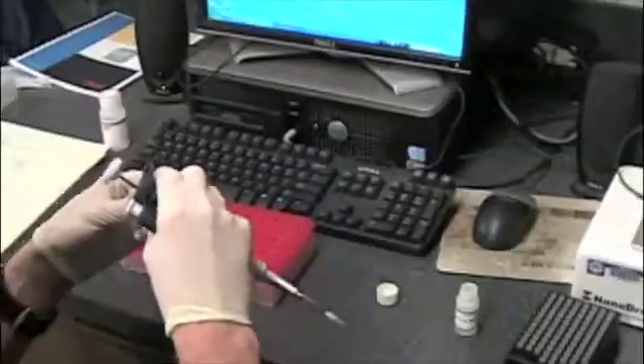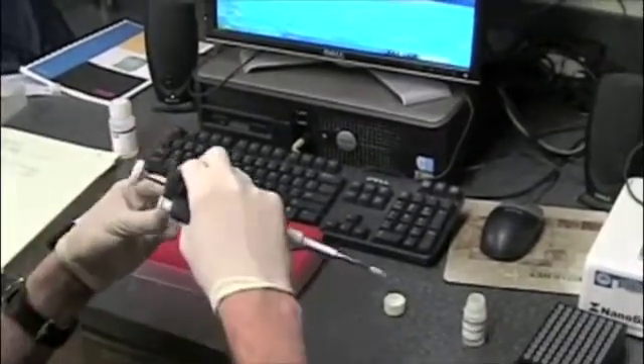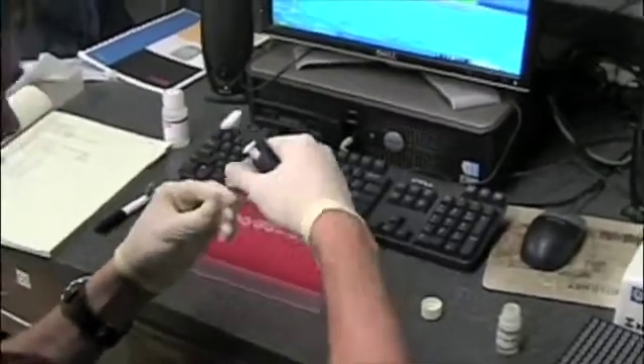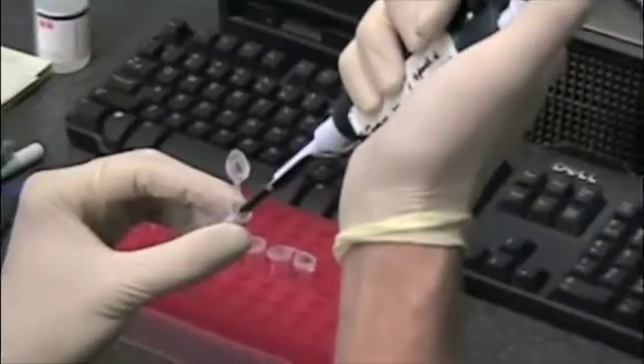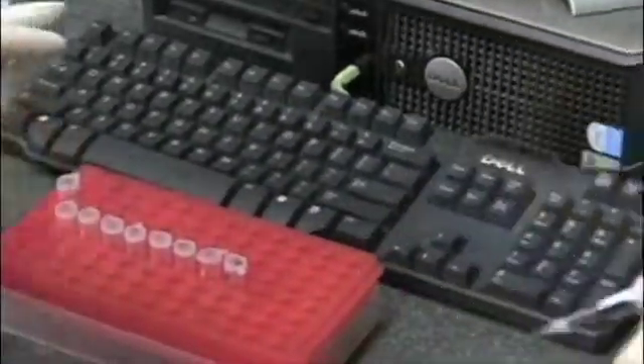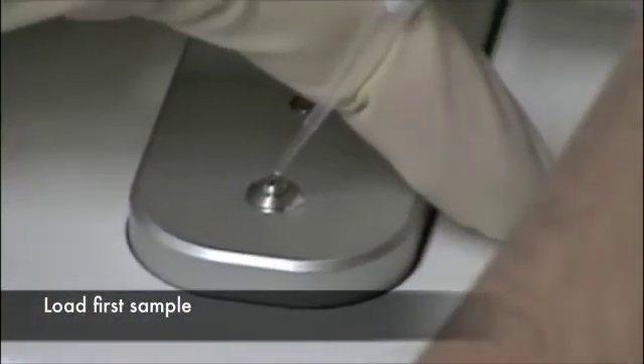There's our blank. Now we do sample one. It's a good idea to flick it a little bit just to make sure the solution is uniform — there's no gradient of DNA going across it. Usually isn't, but it's not a bad habit. Place the sample right on the bead.